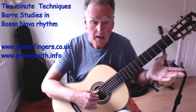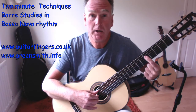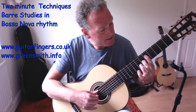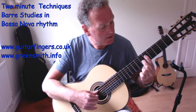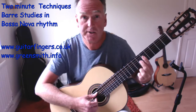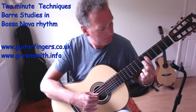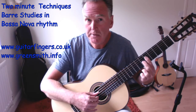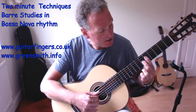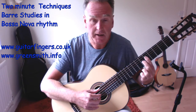The first chord is A major, with a barre at fret five covering four strings on the D string, and the second finger on fret six of the third string for C sharp. That gives us an A bass - it's actually a bluesy sound. We've got G natural, C sharp, E, and A in there.